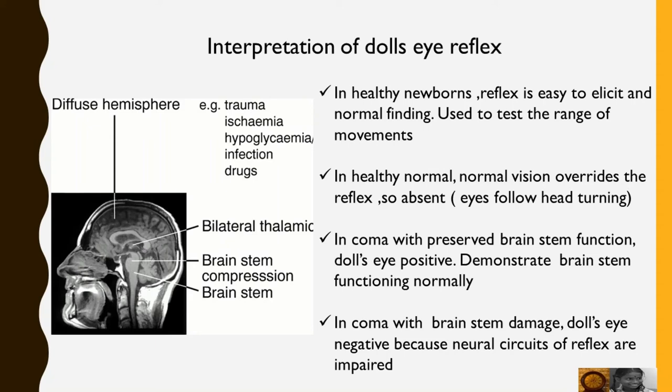In healthy normal adults, normal vision overrides the reflex, so it is absent. The eyes follow the head turning rather than deviating to the opposite side.